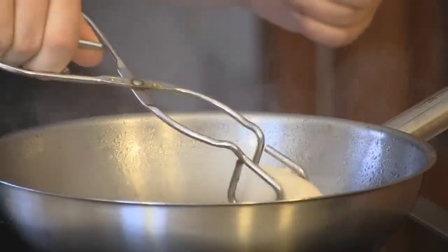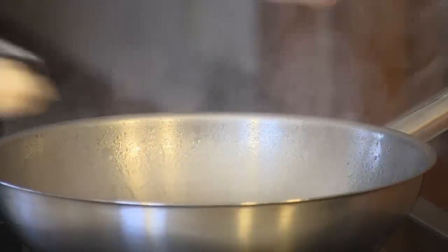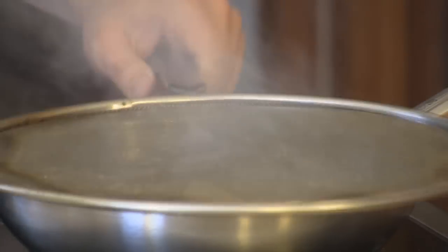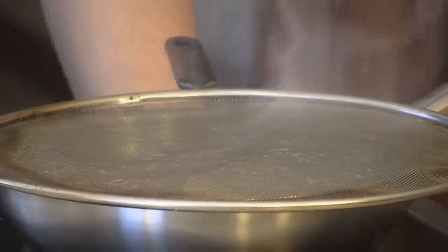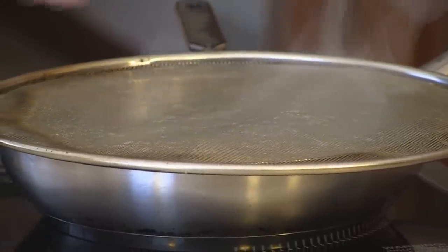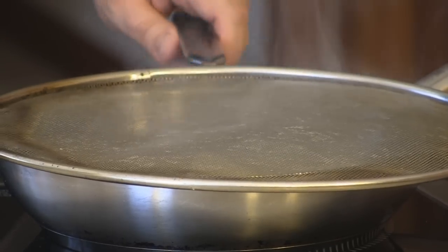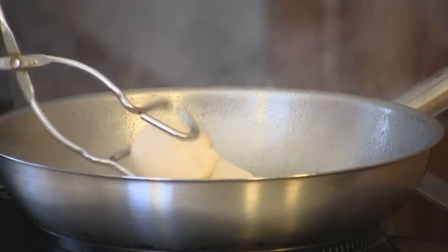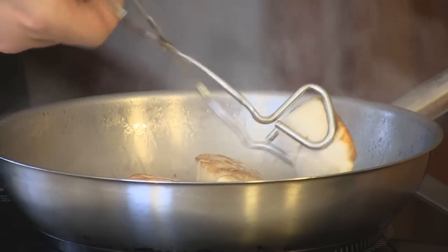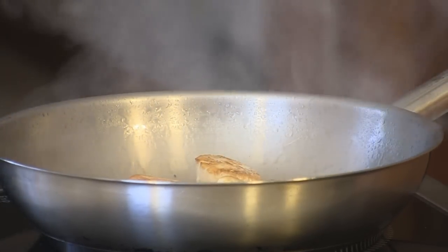Once I start to see smoke coming off the pan — which you may be able to see now — the oil is smoking hot. I'm going to place the scallops in the pan and wait about 15 to 20 seconds on one side. In the restaurant kitchen you wouldn't necessarily use a splatter guard, but in the home kitchen it can be quite nice. You can see as I flip them over that they have a nice golden brown finish.